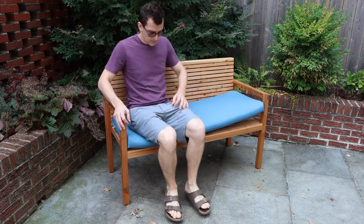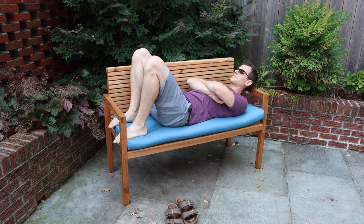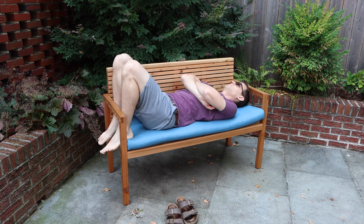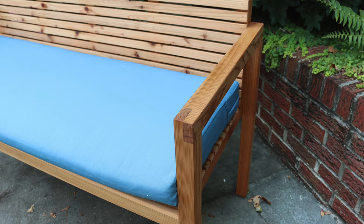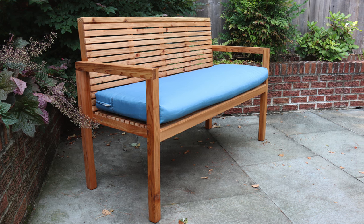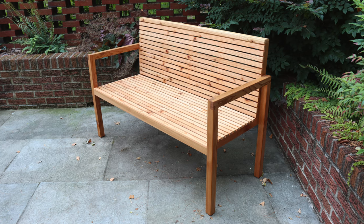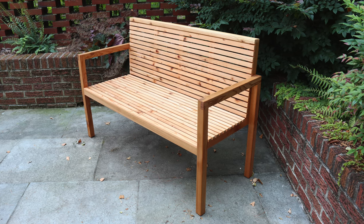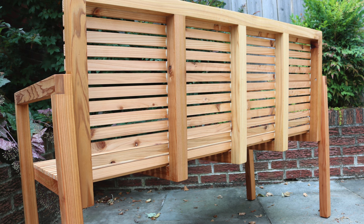I'd like to know what you think about this project in the comments below. If I made it again, I would change the angle of the back to make it a bit more slanted, which would give it a more comfortable feel and I think would be visually more appealing. I would also probably switch out that front seat support — the horizontal one — to a 2x4 instead of half of a 2x4, since you can't see it anyway.